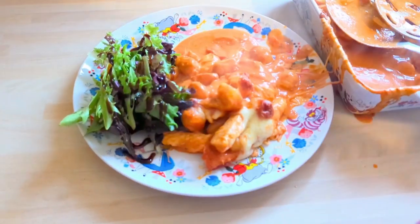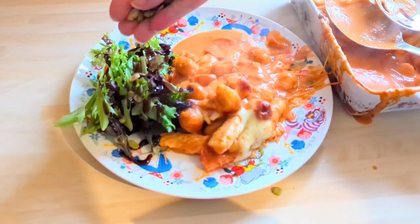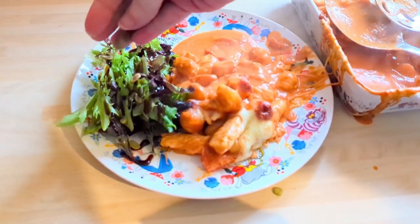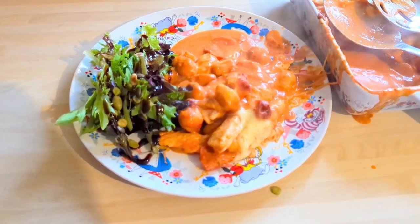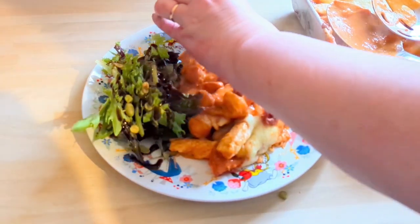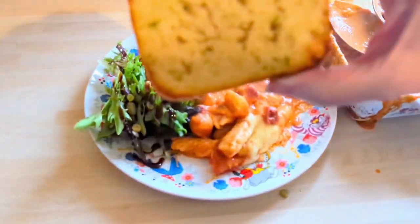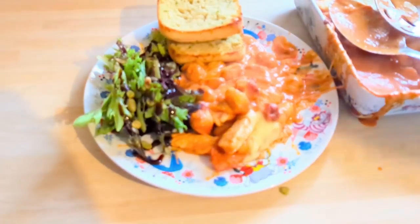These are the new salad toppers — garlic and herb flavoured seeds, very good. And these are the new garlic ciabattas we got last week — they're very good but very thick and stodgy. So that was plenty to have that night.